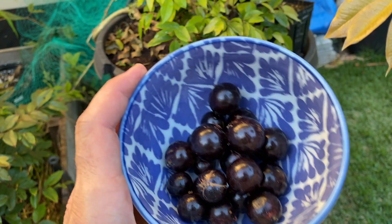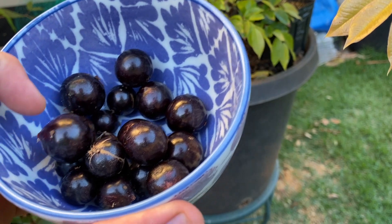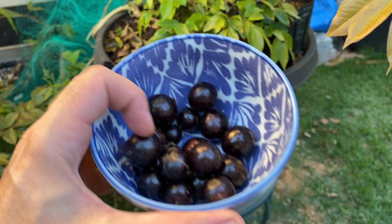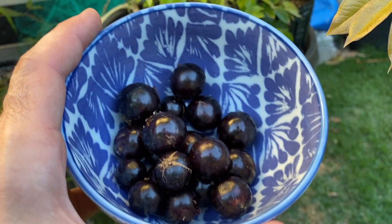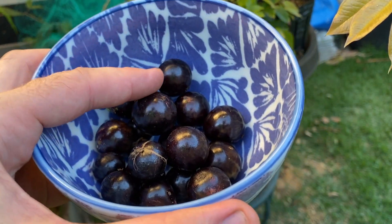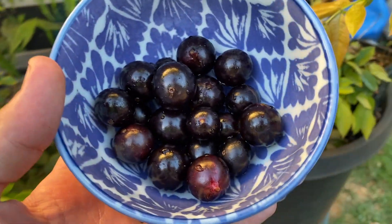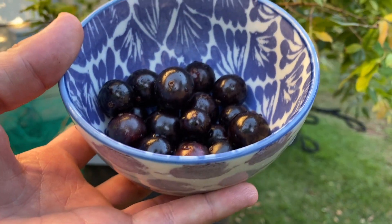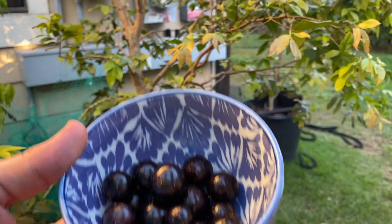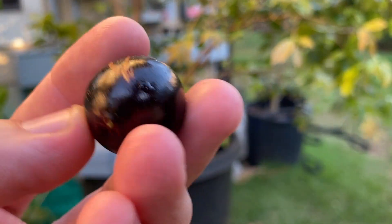It's not a big crop, maybe about a dozen fruits, but that's fine — this is a new fruiting tree, so you can only expect so much in the beginning. I'm going to rinse these off and get some measurements on them. This is the first one I picked — feels pretty soft, so this has the best chance of being sweet.